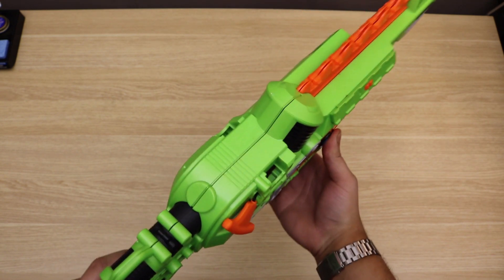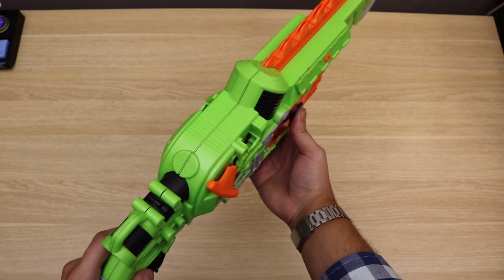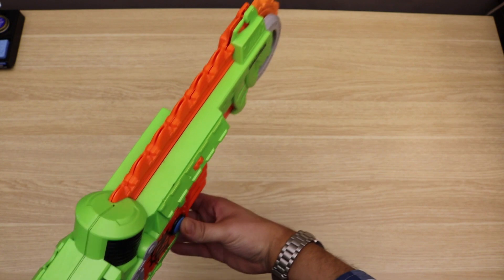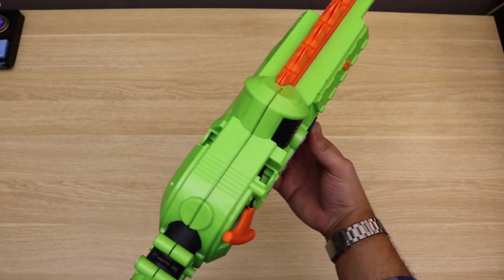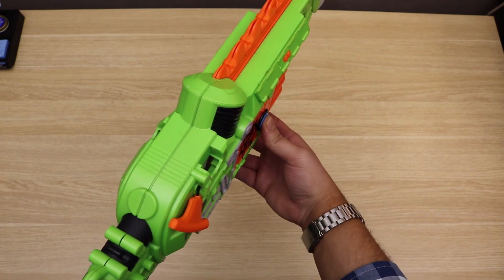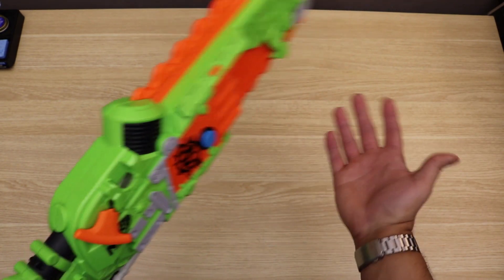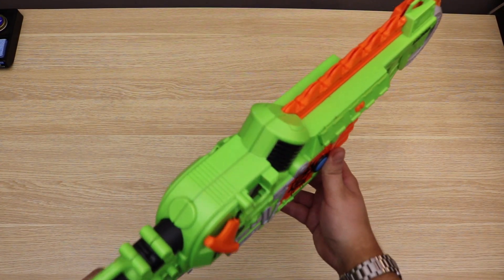Additionally, because Gears of War is such a movement-based game, when you hold down this button, the accelerometer will no longer cause you to aim. Instead, lunging forward will cause you to dive. You can dive to the left and right by moving in either direction. Also, if you're in cover and need to move to another side, you can use the motion controls to dive in and out.